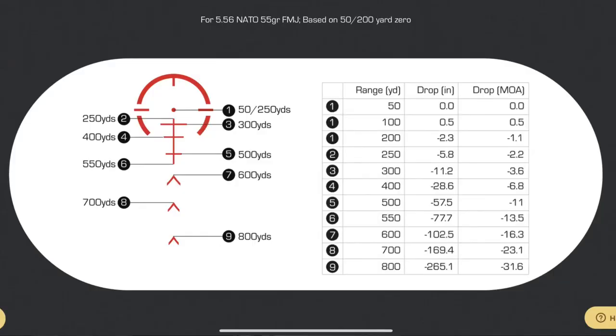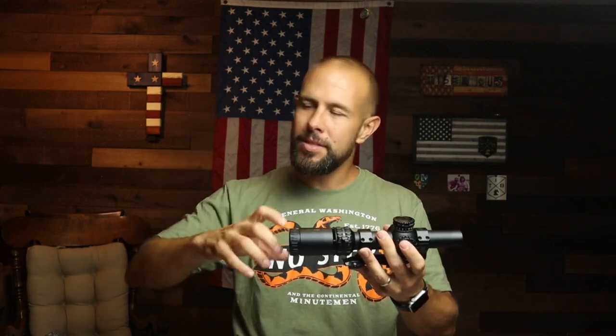This is a second focal plane optic, and that's one of the reasons it's less expensive — typically second focal plane optics cost less. The drawback is the bullet drop compensator in the reticle only works at max magnification. So if you're at 1-7 that BDC is not going to work unless you're all the way up. For what I'm using this optic for, that does not bother me at all.